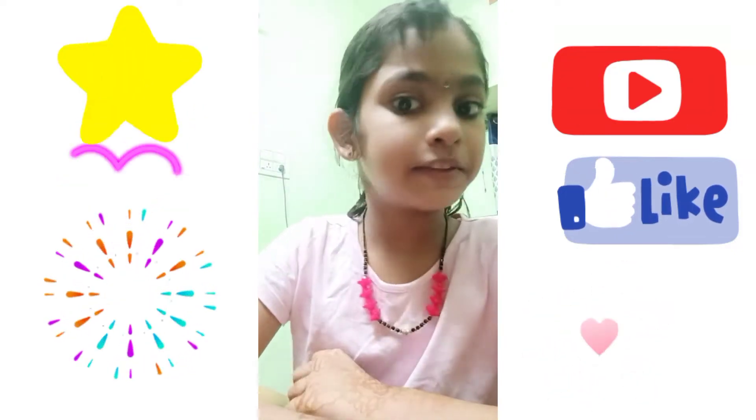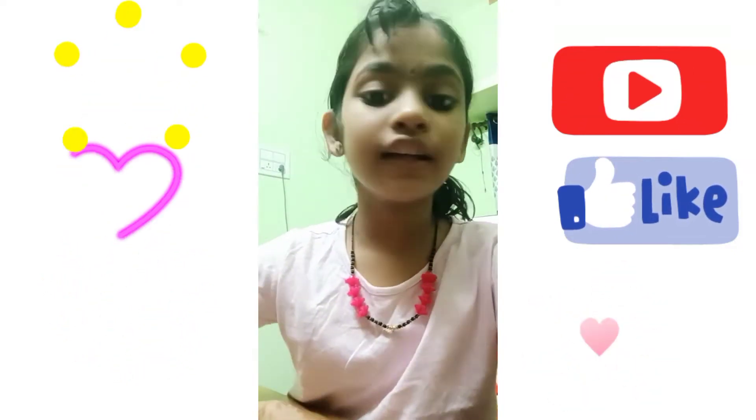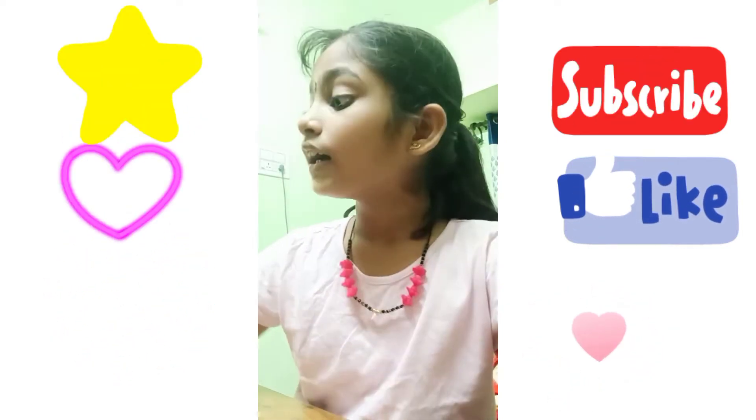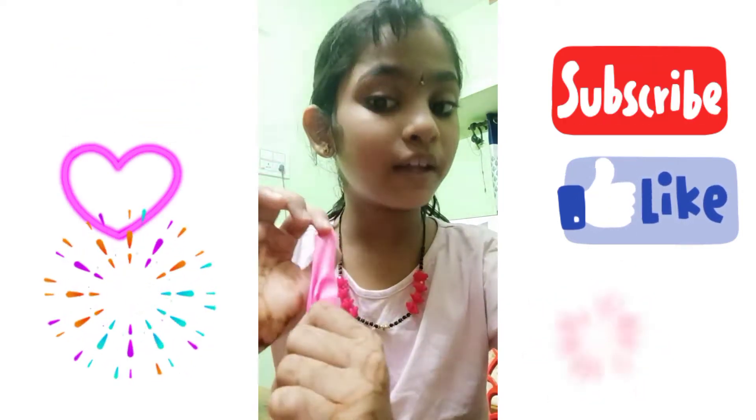My friends, thank you so much for watching this video. I was filming two in one today. If you like this, I'll show you how to use this balloon.